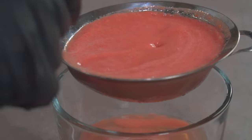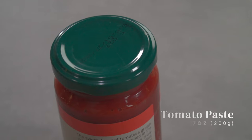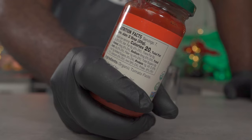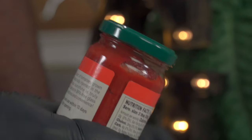An easier method is to use a store-bought tomato paste, but this isn't just any store-bought tomato paste — it's alkaline approved from what I've heard. It's also in a glass jar and it's 100% organic, so if you don't have a problem with it, go ahead and use it.